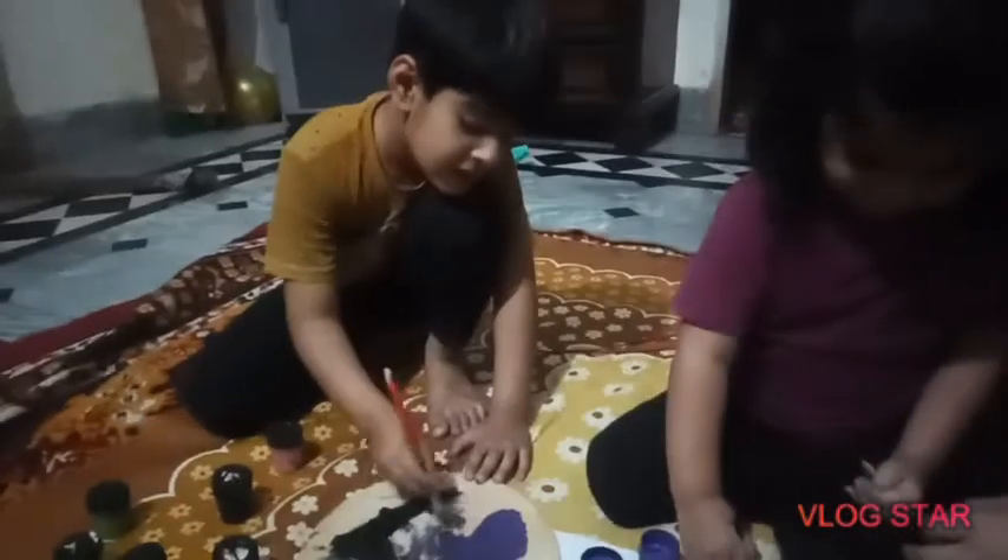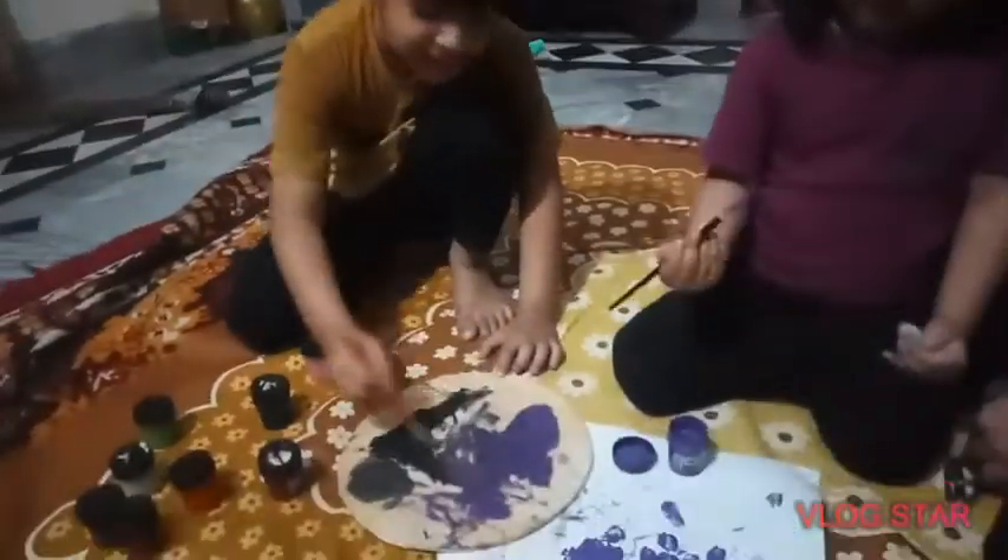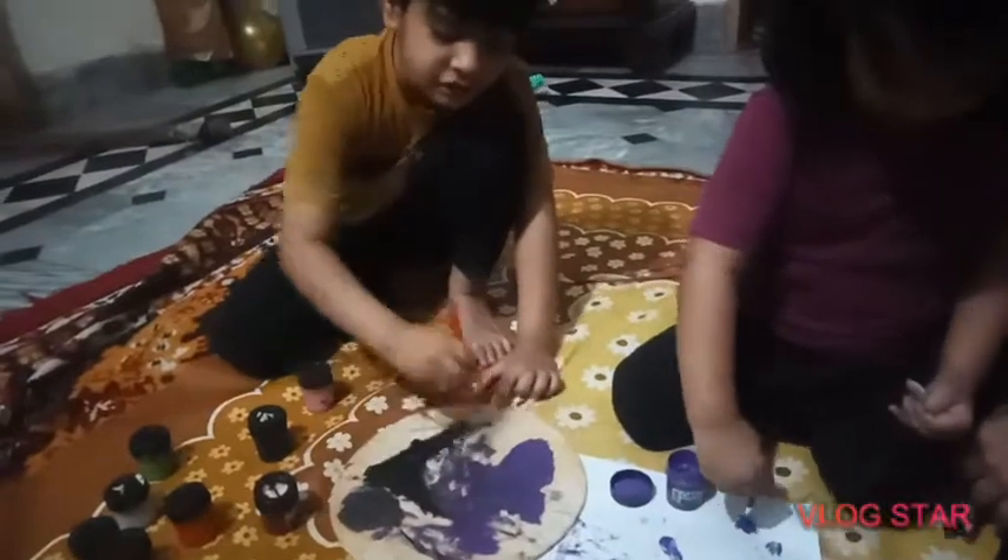Hello fans! Look what I can paint. I can paint a big circle.